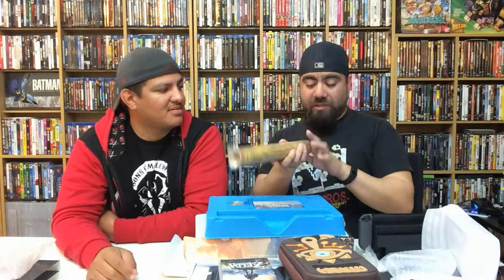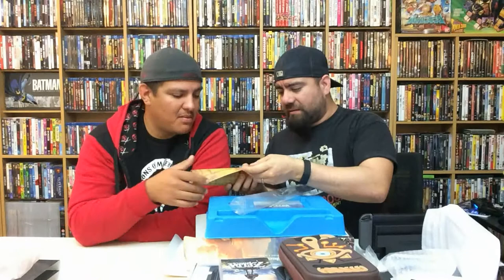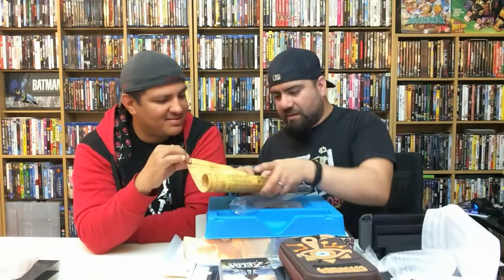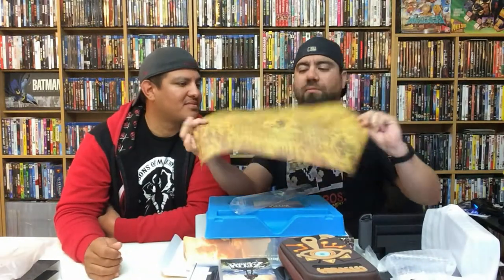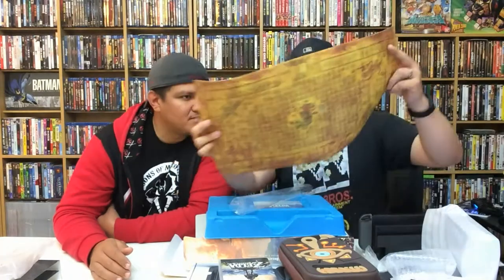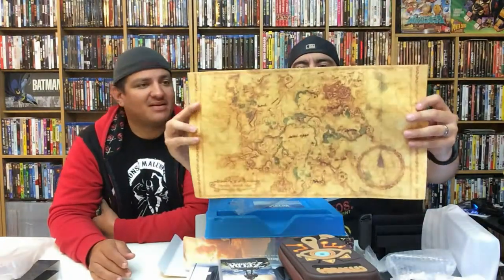And there's the map. It feels really nice — textured, almost like a canvas. There's one side and then the flip side. Me and David had this conversation before — this is the Hyrule map, and it's the biggest one. They compared it to Fallout 3, and this is actually bigger than Fallout 3. It's really cool.